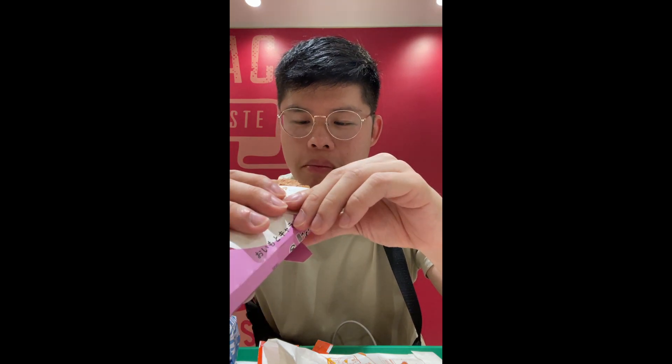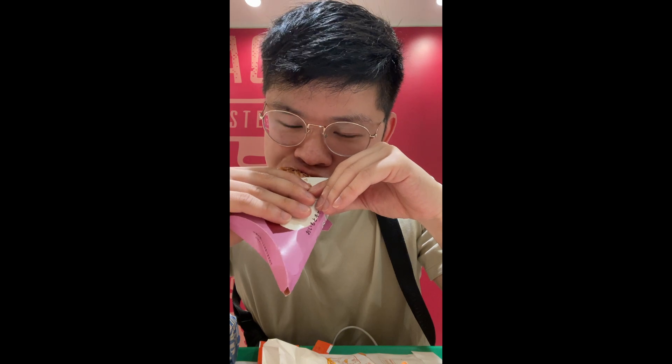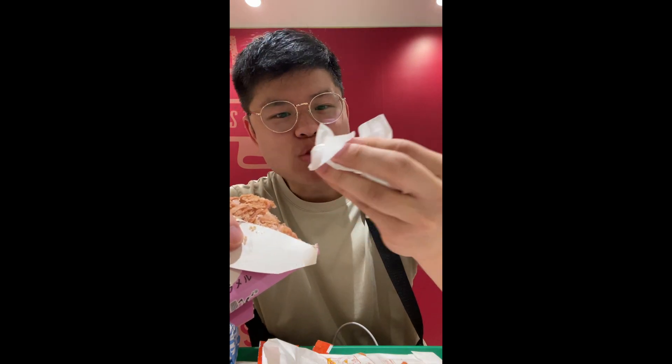They do have Fanta melon, grape, and they even serve tea and juices. I'll definitely come back to McDonald's and try their other items that we don't have back home. But I think the only thing that's worth your time would be the Shaka Cheeky. I also had their fries, and it's the same exact recipe — it tastes exactly like back home in America.